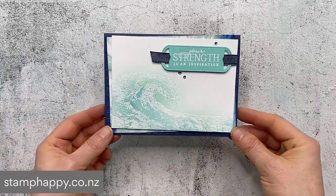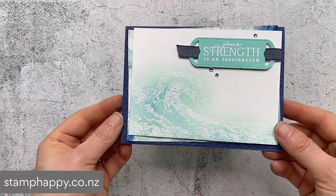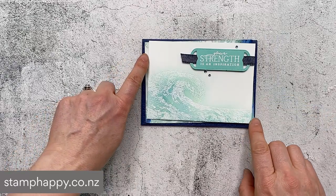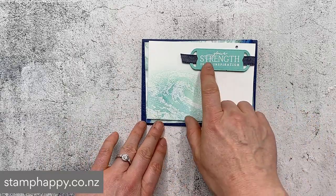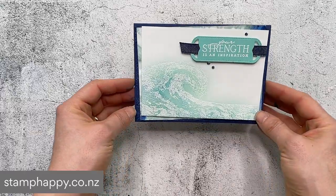Here is a finished sample using that technique. I did put a little bit of Wink of Stella in there - you can see some of the sparkle - and this time I just put a little piece of the designer series paper behind. Instead of stamping the words straight onto the card I put them up on a label and just a little piece of that denim ribbon running through.